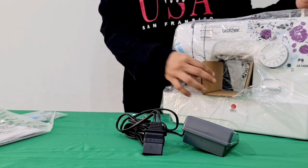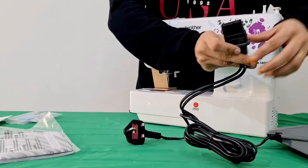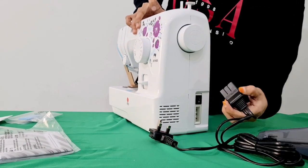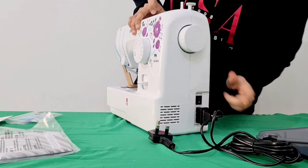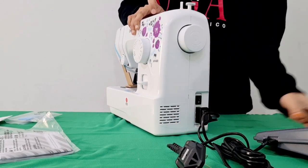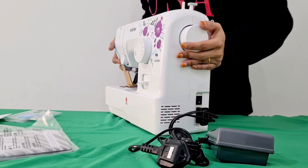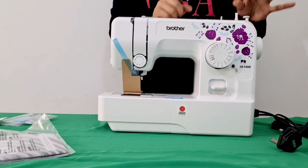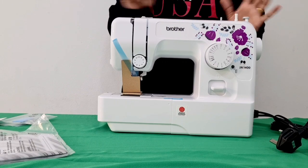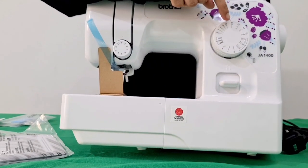We are going to connect the foot controller with the machine. We will open it with the machine to do these kinds of stitches.